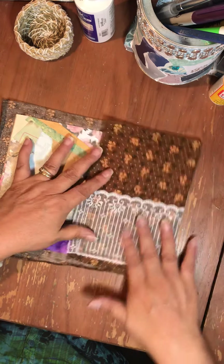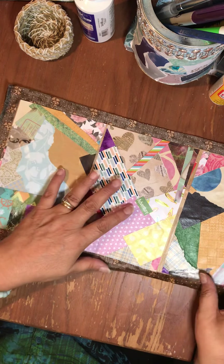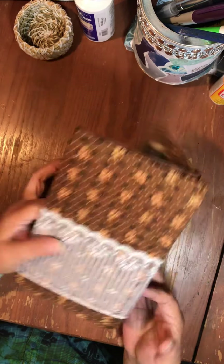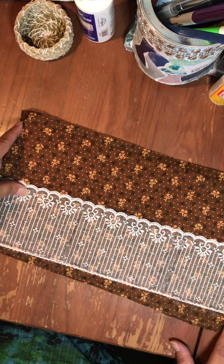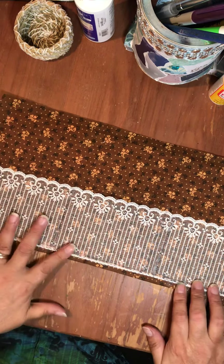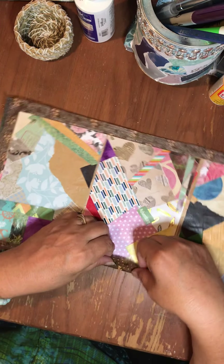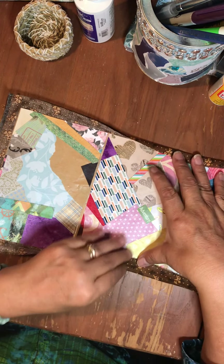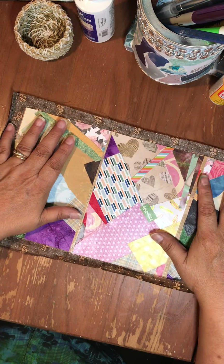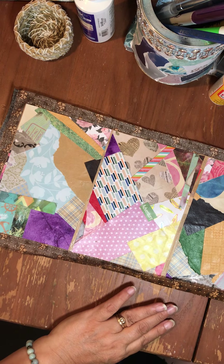I was going to mod podge in here but then I realized no, I do need it to fold, so I added some fabric instead. I need a number of things to be stored in here. I stitched this on and glued it on - it's a little bit off, but this is all going to fold in after and I think it'll bend just fine.